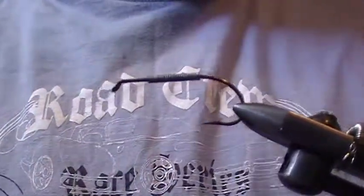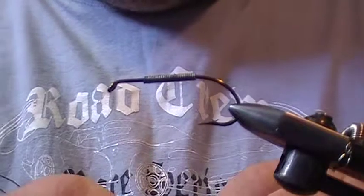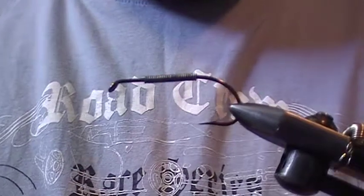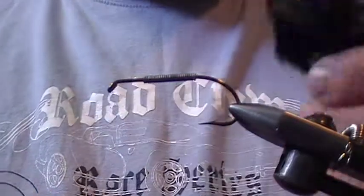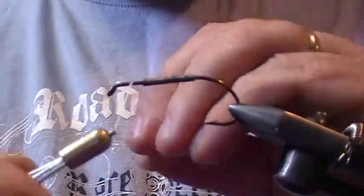Good morning folks. A buddy of mine, Steve, asked me if I had any good patterns for pike. I have a brother that used to guide in northern Saskatchewan for pike, and this is a fly I used to tie for him all the time to take up there. He done well with it, so I figured I'd tie a few for you, Steve. It's just called a black bunny, and it's a very good fly.